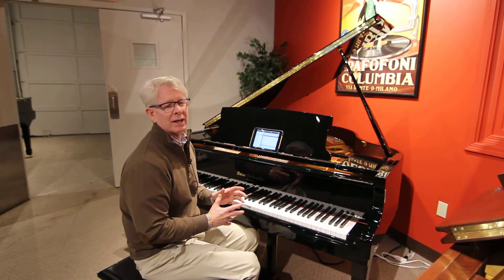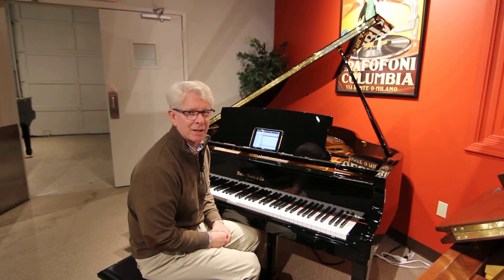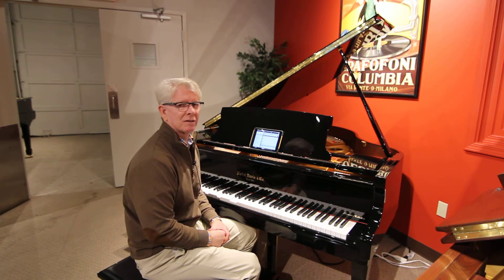You'll love this piano — it will become your home entertainment center. Thanks for joining the site.